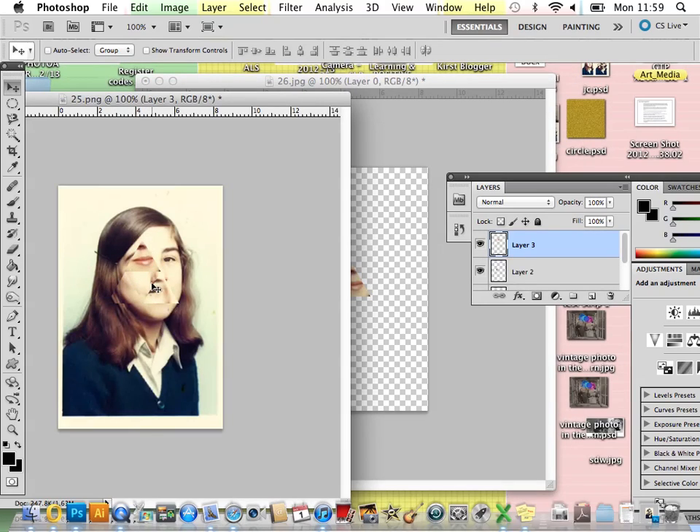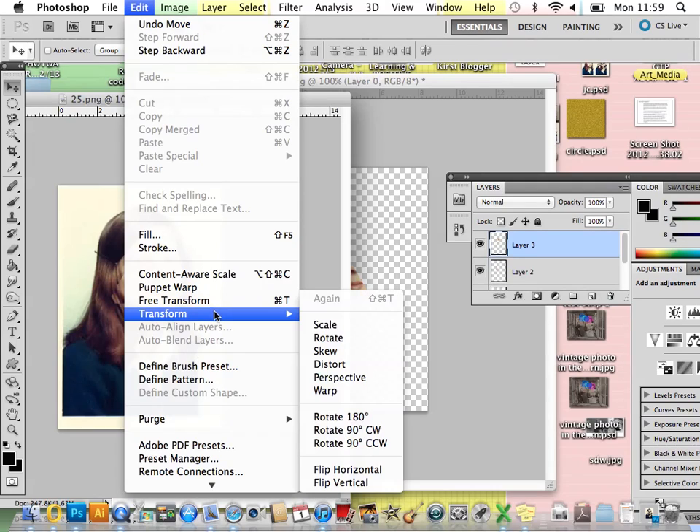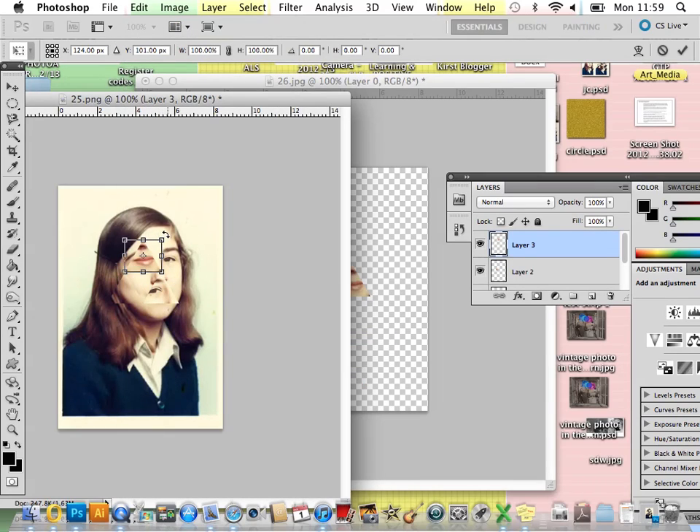To rotate the shape — as you can see, I'm going to have to put a triangle in here — all you have to do is Edit > Transform, and below Scale you've got Rotate. You can then rotate your shape around so it fits nicely. Make sure it's straight, and once you're happy press the Return/Enter key. With the Move tool selected, you can just bring that down and move it into place.